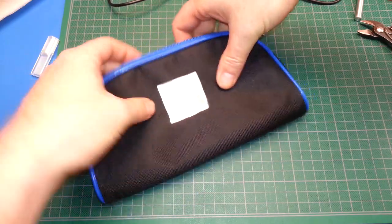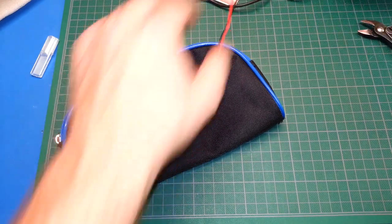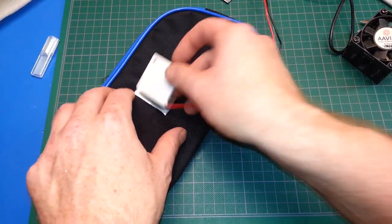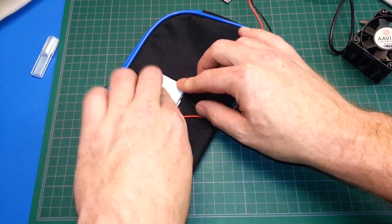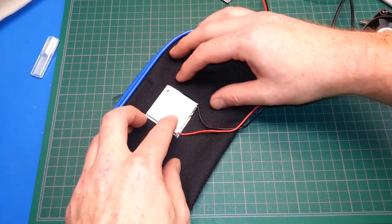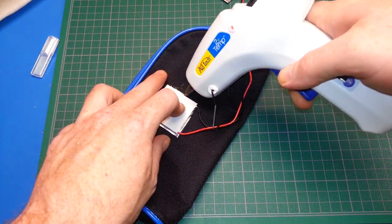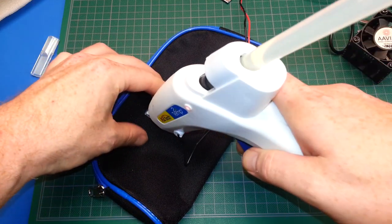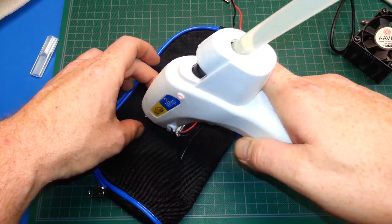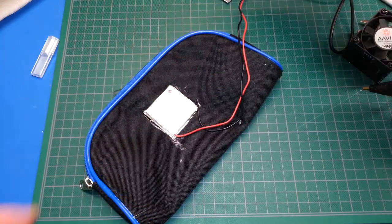We'll set it so the Peltier unit can get to the outside. This is where it's going to be a little tricky for our prototype. I think we'll set it so the wires are this way — we want lots of contact with the aluminum, but we also need to hold it in place. I'll use hot glue to the rescue so I can take this thing back apart later and still get good thermal contact.